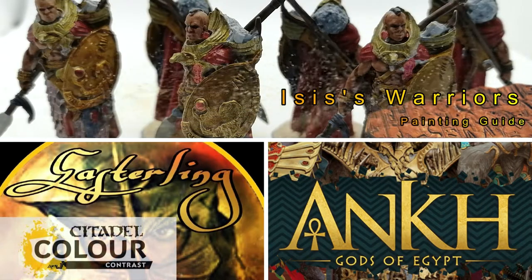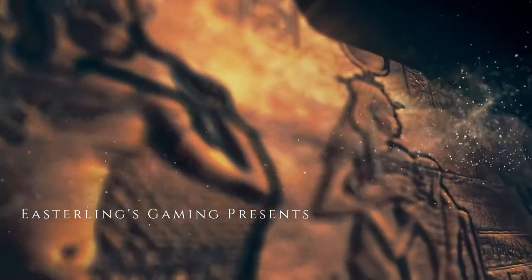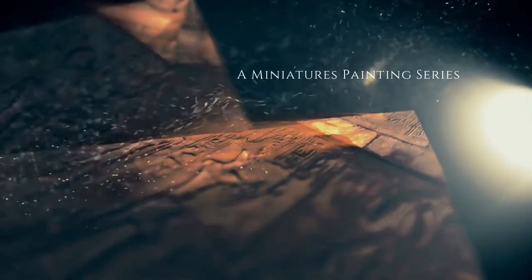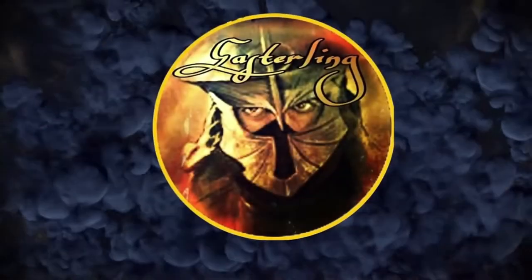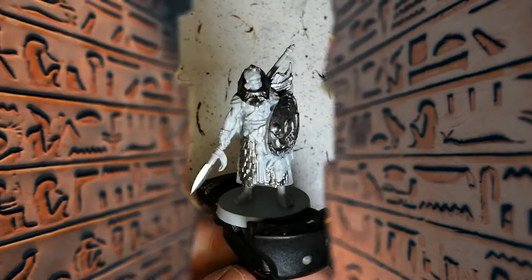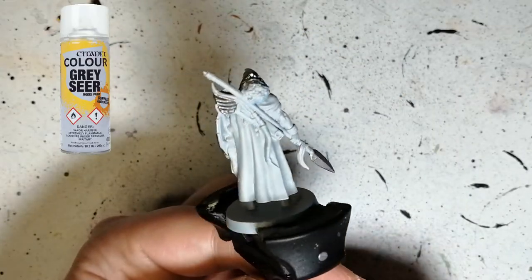More batch painting for Ankh Gods of Egypt. These are Isis's Warriors. Hey everybody, welcome back to the channel. I hope you're having a good day. This is Isis's Warriors.